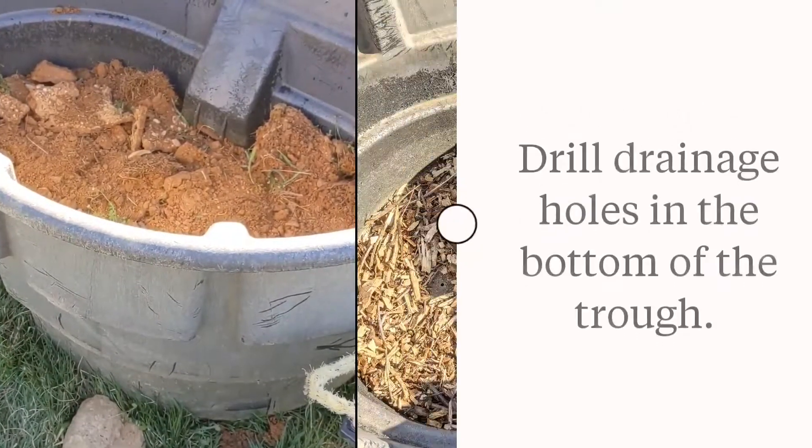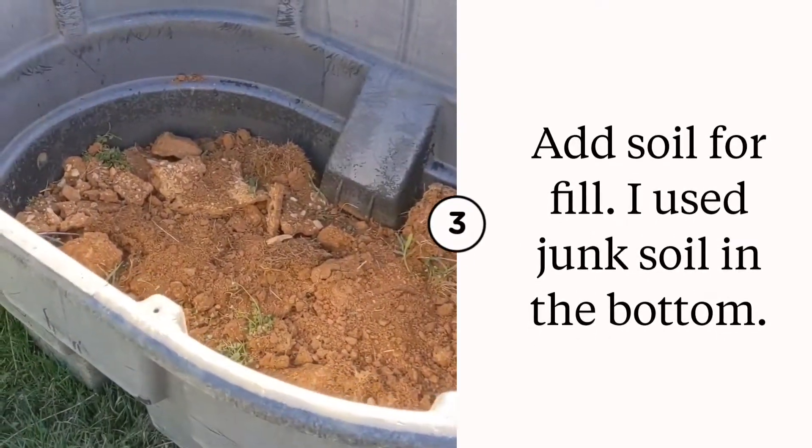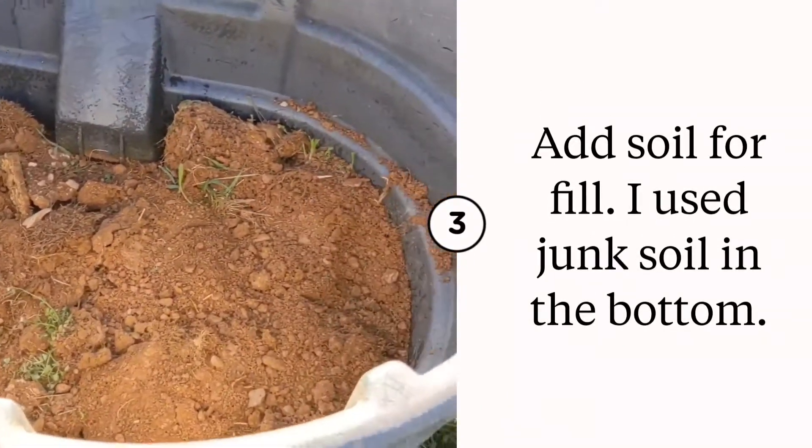I was nervous about water pooling in the bottom even with the drain being gone, and I didn't want my roots to get rotten, so I did add a few drain holes to the bottom of the trough. That might not be necessary — you might be able to get away with just opening the drain and making sure it's tilted downhill. But since this was cracked, I didn't plan to use it for anything else.